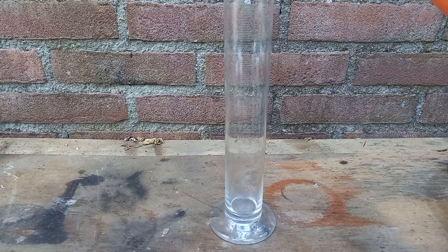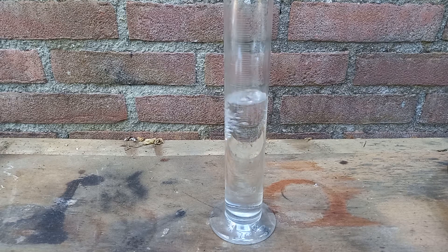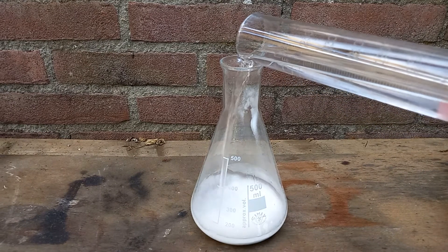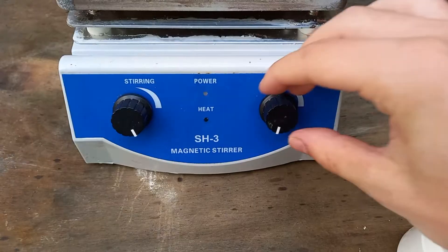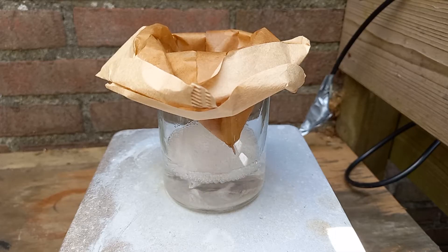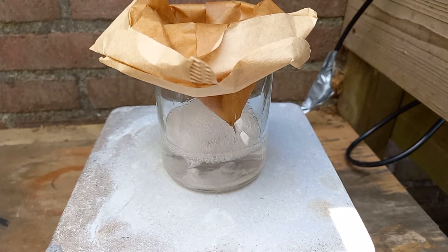I then measure about one hundred and seventy milliliters of acetone and dump all of that into an Erlenmeyer flask along with the paracetamol pill powder. This mixture is then brought to a boil to allow all of the paracetamol to dissolve in the acetone.